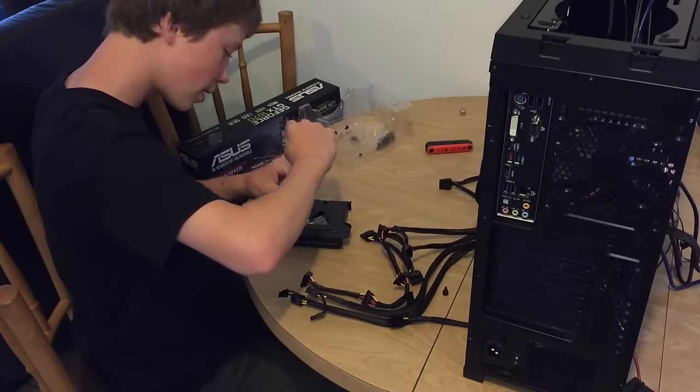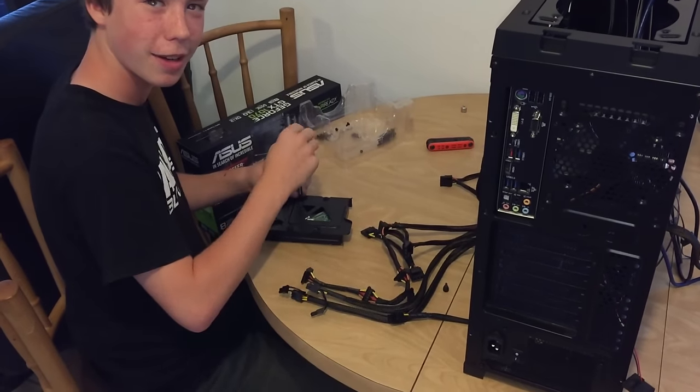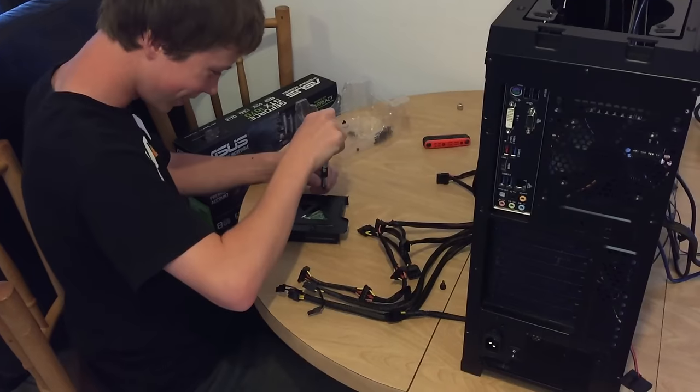PC building 101 guys — the magnetic tip screwdriver is the best.